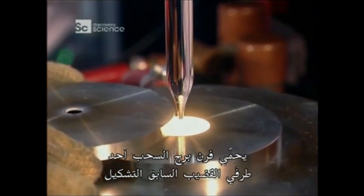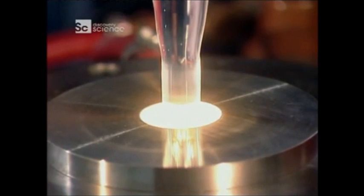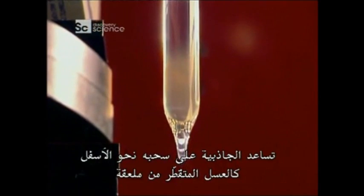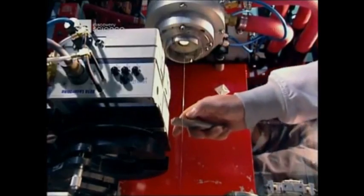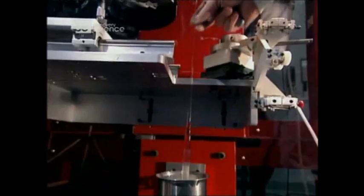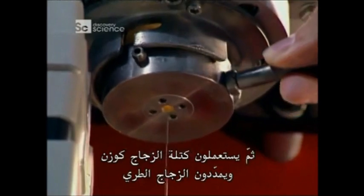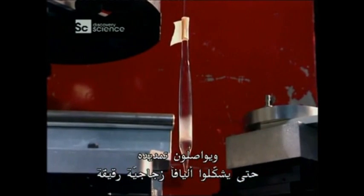The drawing tower's oven heats one end of the preform to 2,000 degrees Celsius. The glass softens. Gravity helps pull it down, like honey dripping from a spoon. Then, using a glob of glass as a weight, they stretch the soft glass and keep stretching it, until they've formed a thin glass fibre.